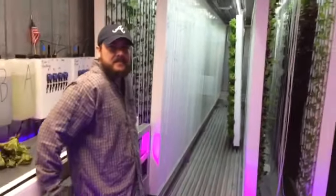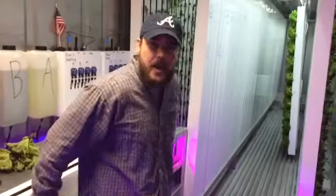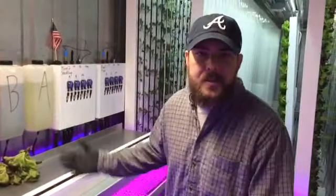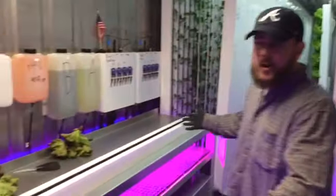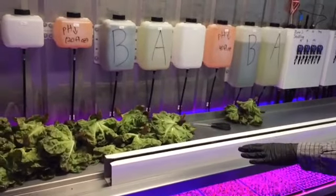Hey everybody, Grant Anderson here. Better Fresh Farms is an idea we came up with in January of 2016, trying to do something good for our area — grow clean, local food year-round to try and provide a better option for folks locally. What you see right here is our work area, our work table where we do all of our harvesting, seeding, and transplanting.